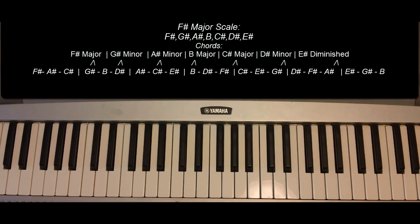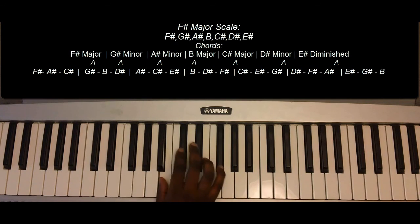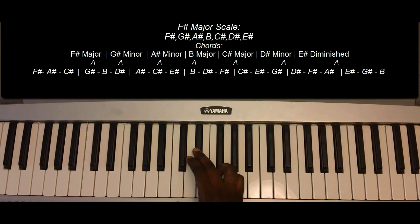And the last review of the scale itself: F-sharp, G-sharp, A-sharp, B, C-sharp, G-sharp, E-sharp, and F-sharp.